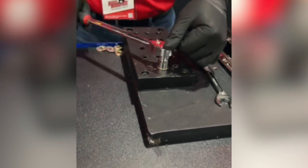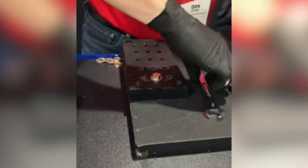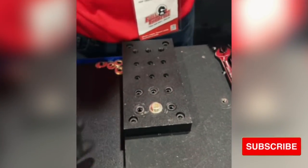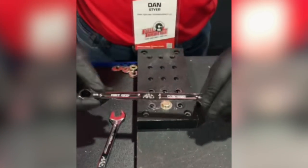I barely get any torque on it and that boy's just rounding right over. So I'm going to get that off there. I've got a regular 12-point wrench to show that there's absolutely no engagement on that at all, Clay. And I've got another six-point to show that — no engagement there either.